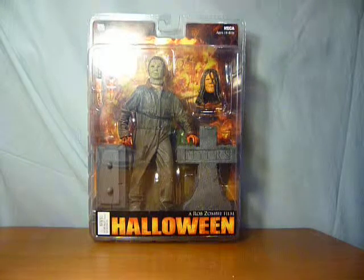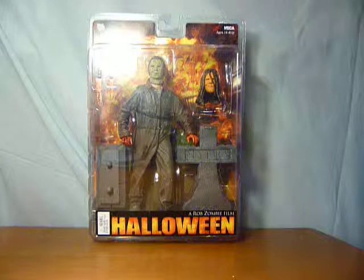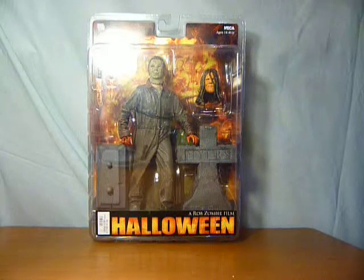Hi guys, this video we're going to be having a look at the NECA Rob Zombie Halloween Michael Myers figure.